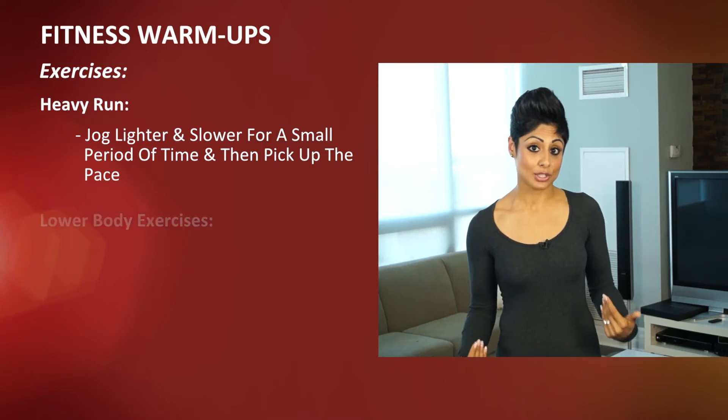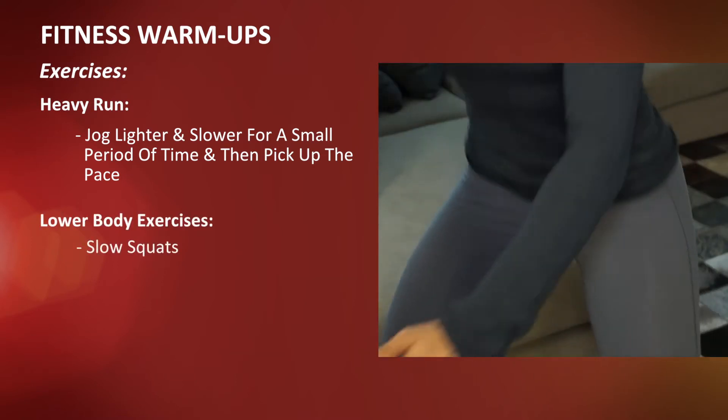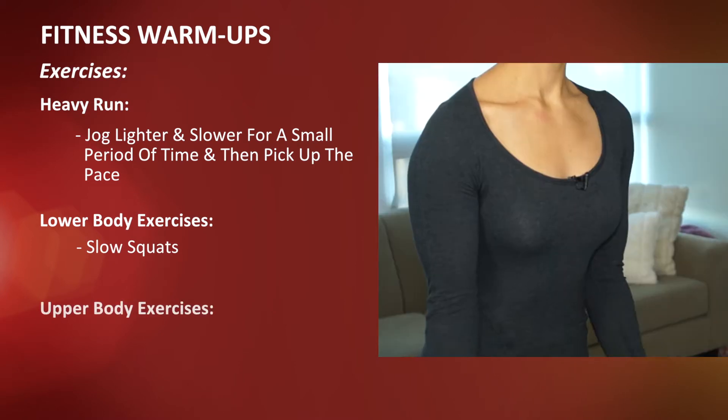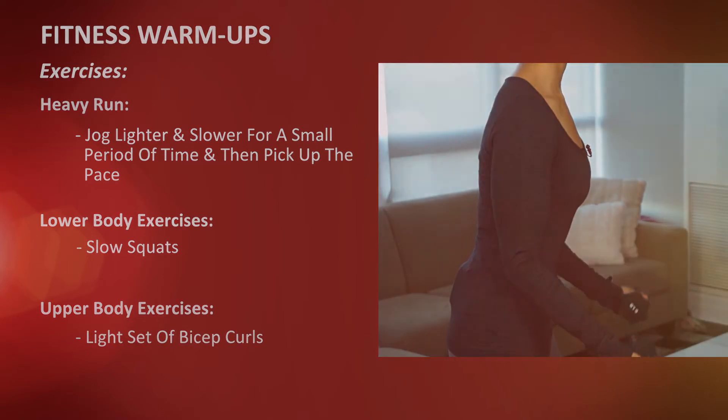If you're doing a lower body workout, you want to do something like slow squats up and down to get the legs working. If you're doing an upper body workout like bicep curls, you want to do a light set up and down to get that specific muscle group working.